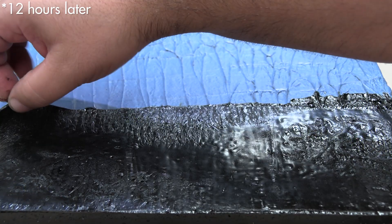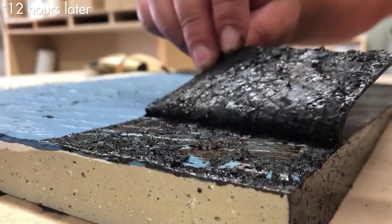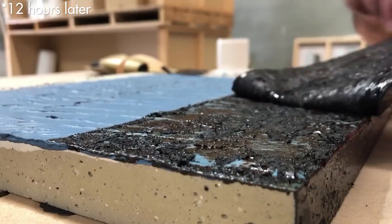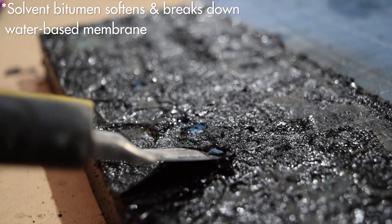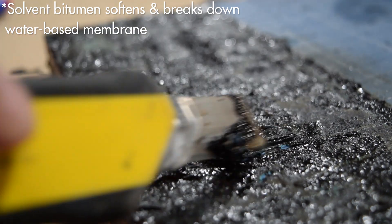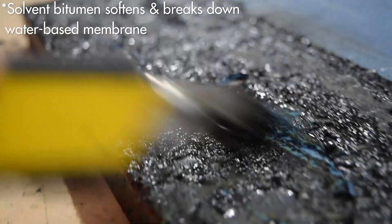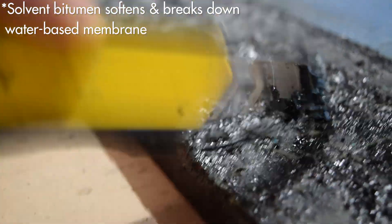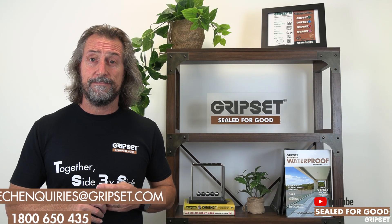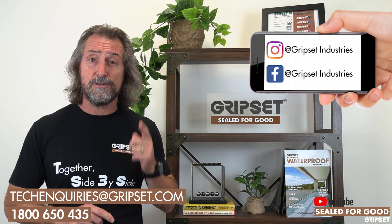As you are starting to see in that video now, you can see what happens when you have that bitumen primer on top of a water-based system — how aggressive it is and the reaction it's having on the water-based membrane. This is quite typical. We spoke about it last year when we showed solvent-based polyurethane membranes on a water-based system, but these bitumen products can be even more aggressive and very, very quick. That's not how you want your job to pan out — you want it to look like it's sealed for good.